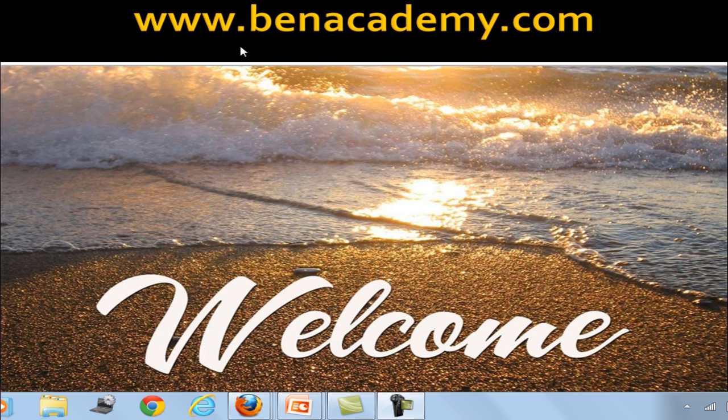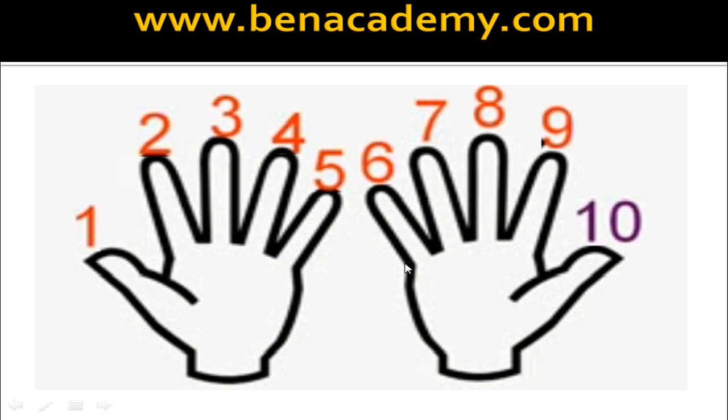Stretch out all your 10 fingers, both palms facing up. Number the fingers from 1 to 10 as in the diagram, starting from left hand thumb to right hand thumb. Left hand thumb is number 1, then 2, 3, 4, 5, 6, 7, 8, 9, and the last number, right hand thumb, is 10.